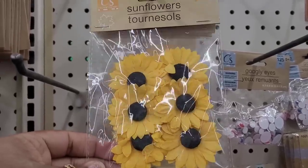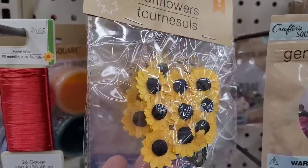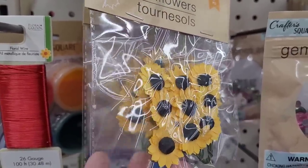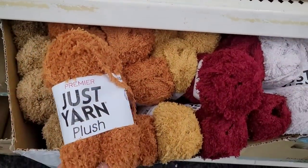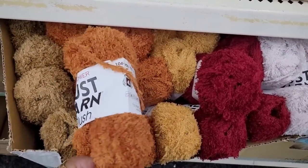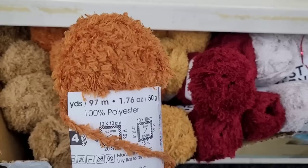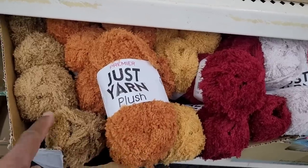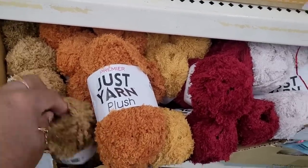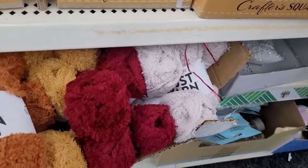Over here in the craft section they have these little sunflowers — they have the big ones and the small ones. Really cute. And you get this fall colored Premier Just Yarn plush. It says 106 yards, 100% polyester. It comes in orange, dark beige, mustard, burgundy, and cream.